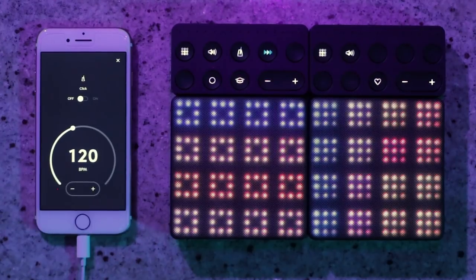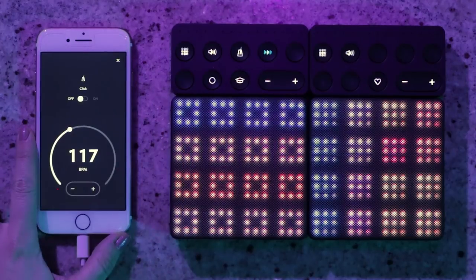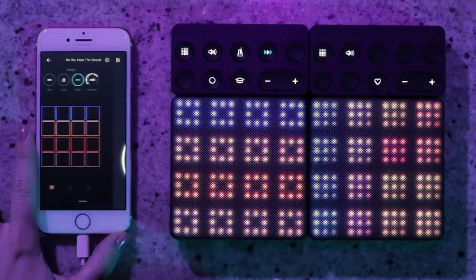I'm going to start by choosing a BPM. I'll select the click here and drag this dot down to 117 BPM, which is what I want my song to be at.